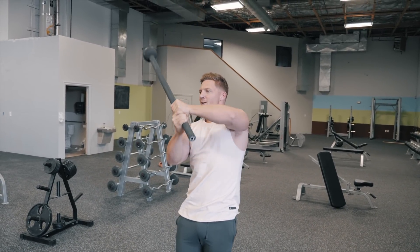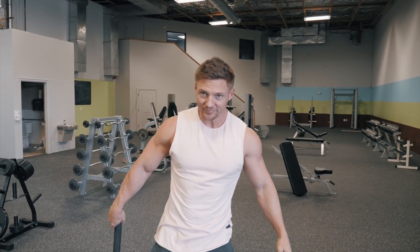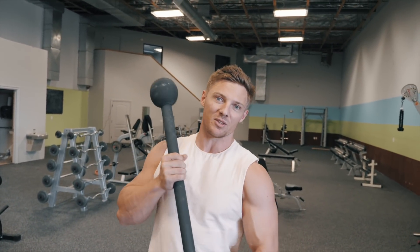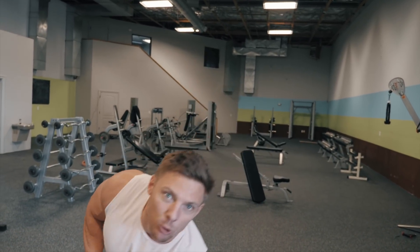It's my first time using a mace. I used to think the same people that did mace training were the same people that did medieval times on the weekends, but that's actually a pretty good little shoulder workout. It's Fitness Culture — the reason we call it Fitness Culture is because all fitness things are welcome here, including maces.